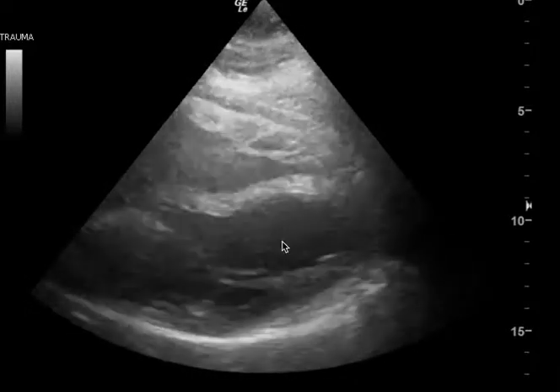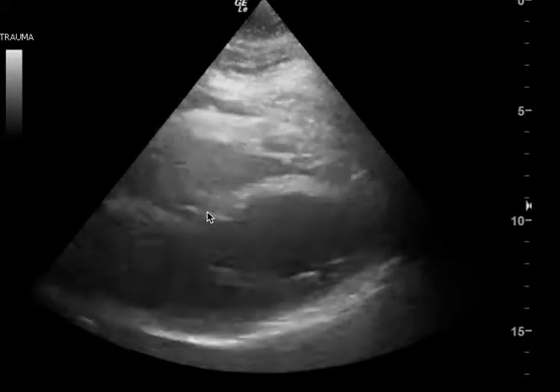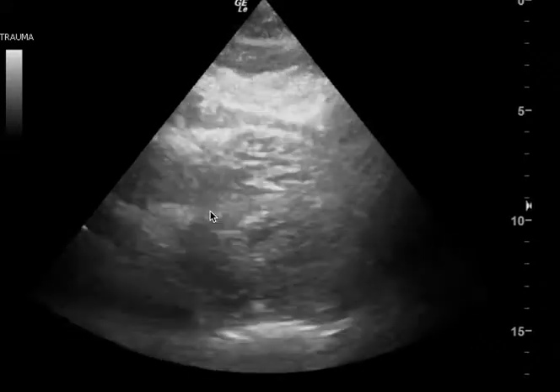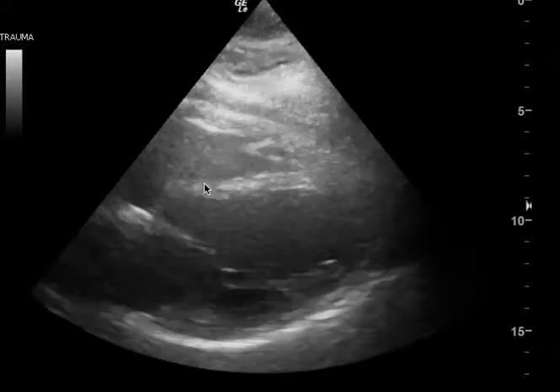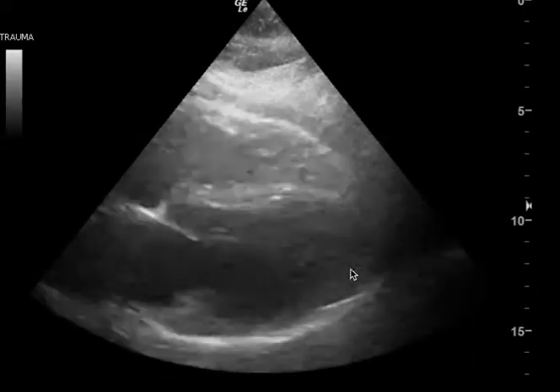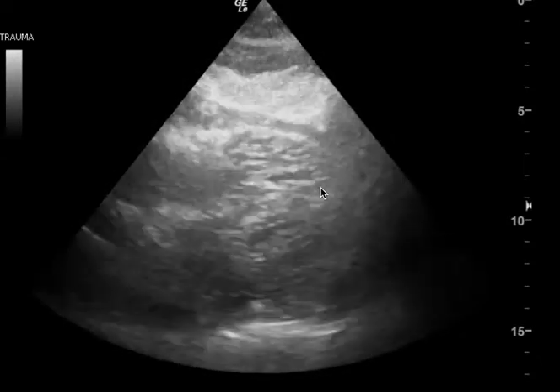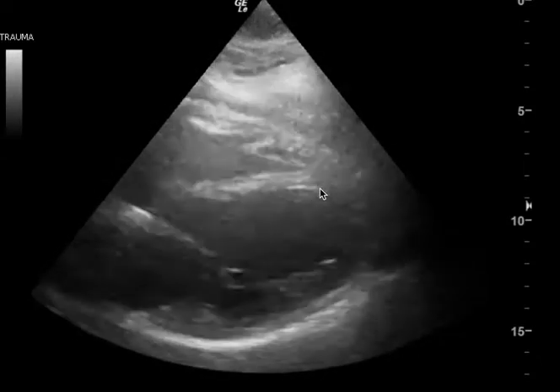This is a cardiac ultrasound, and the reason why I'm making this video is because if you look at the valve, if you look at the proximal septum, there seems to be pretty good contractility. Just look at this area — there seems to be good movement. But then the free wall and the distal septum, to me, doesn't really seem to be moving as well.